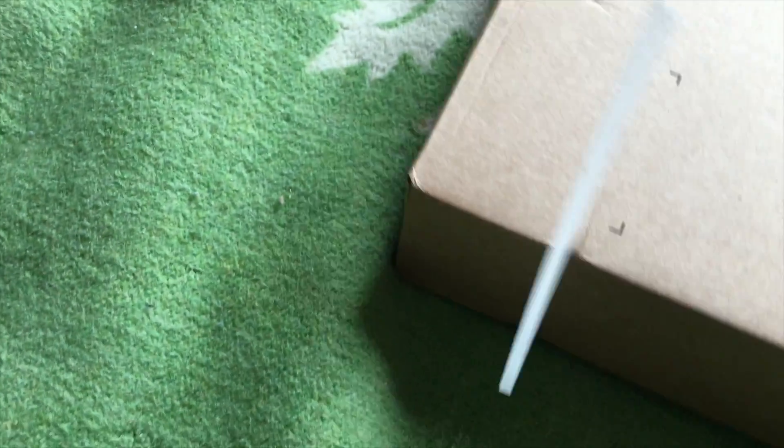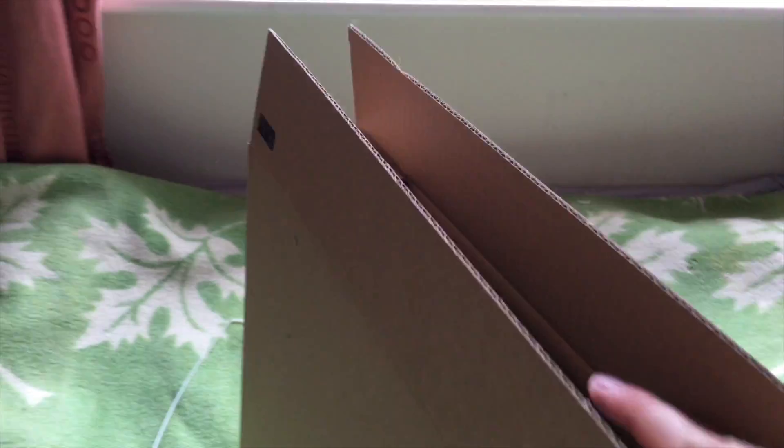Let's see, let's cut the tape. One, two — it's well secured, I can say that.